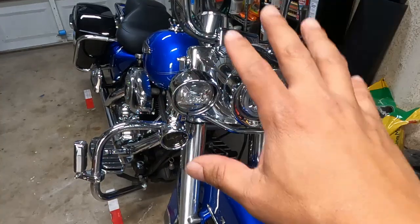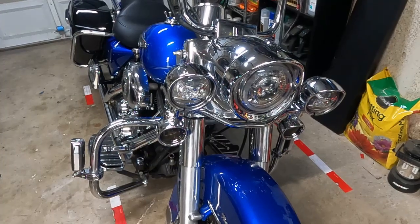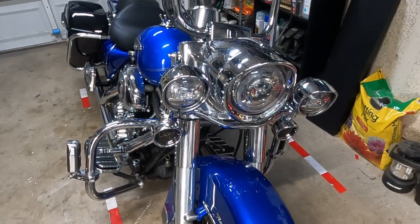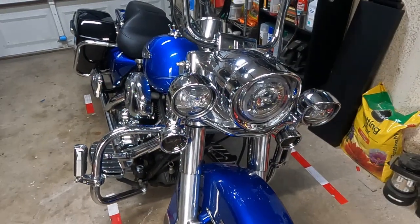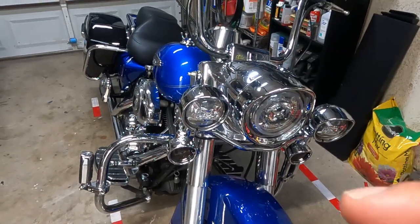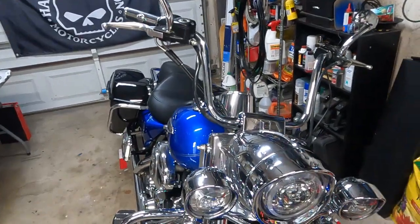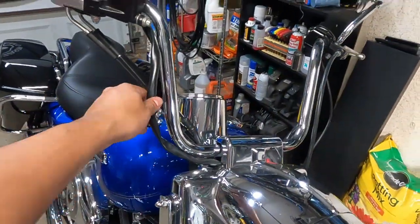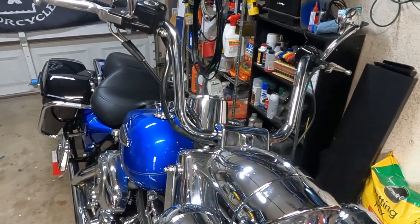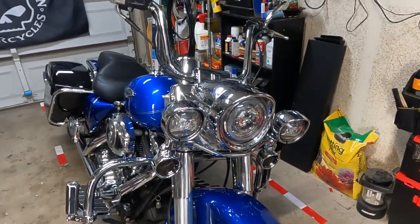If I can get away with not having to remove the entireness of it, great. But we'll see. I'll get the headlight out and we'll take a look at what's inside to see how much work we could potentially avoid. And I also need to look at running these cables through the handlebars instead of being outside — to see if that's going to cause any challenges.